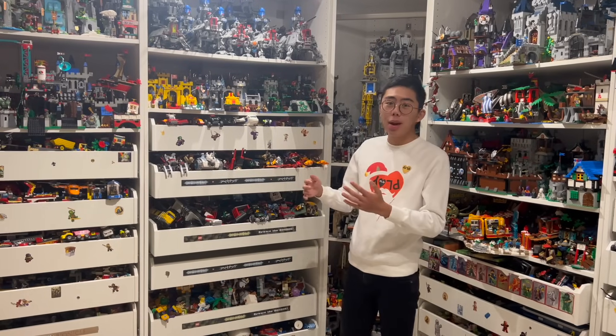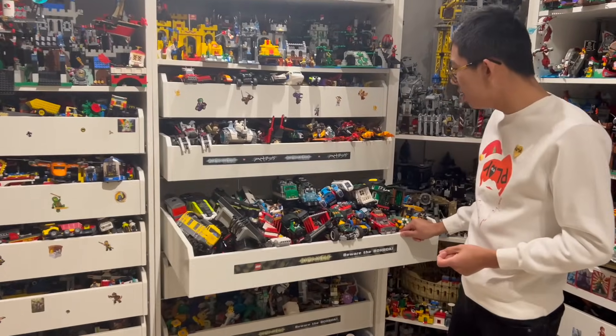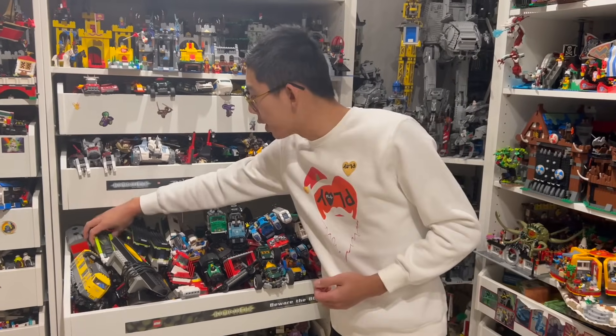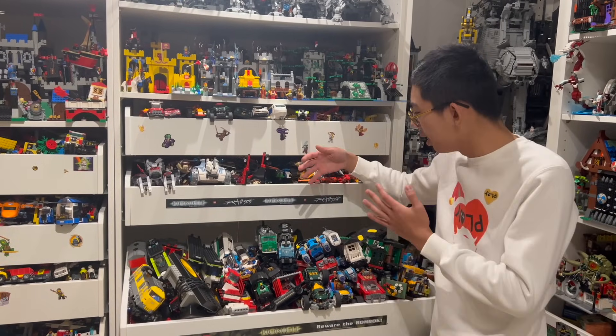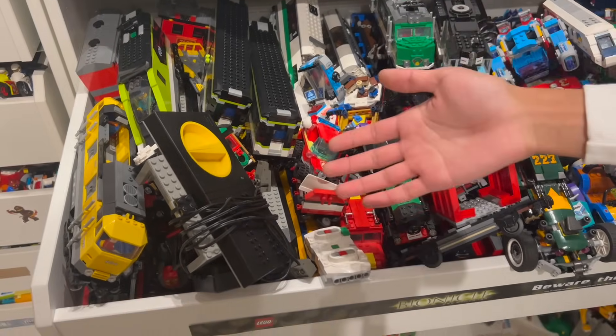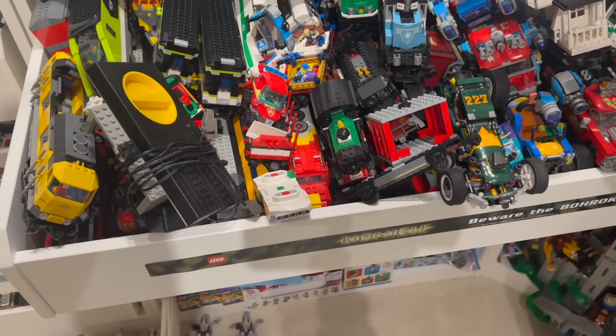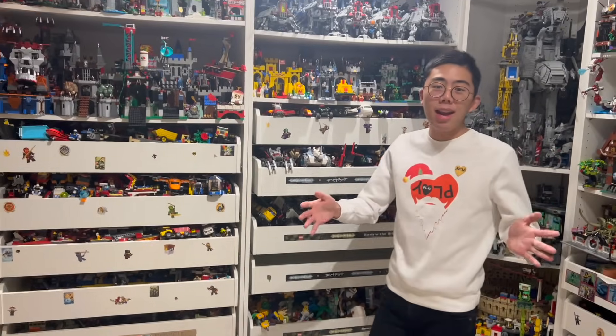There are a couple of things I'd like to have but I don't know if we'll have room for. This entire drawer is basically filled with a ton of different trains, from the newest LEGO trains to some of the oldest, like the Santa Fe engine. I think it'd be really cool to have a train layout — they're kind of wasted just sitting in the shelf. However, it really is going to boil down to space, because I want to have all the modulars and as many roads as I can first.